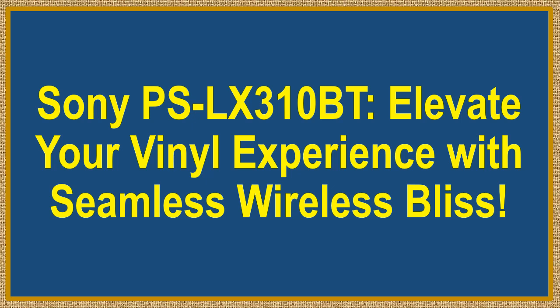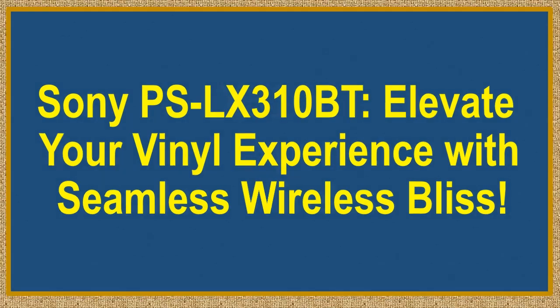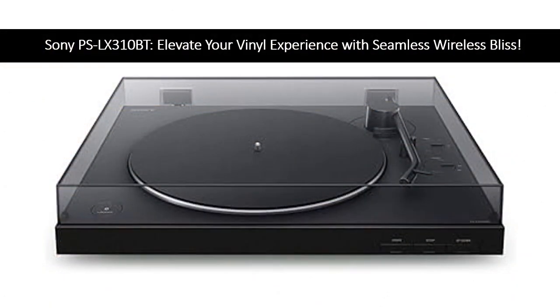Sony PSLX310BT — Elevate Your Vinyl Experience with Seamless Wireless Bliss. Dive into the sonic ecstasy of vinyl with the Sony PSLX310BT Belt Drive Turntable, your gateway to the fusion of classic richness and modern connectivity.